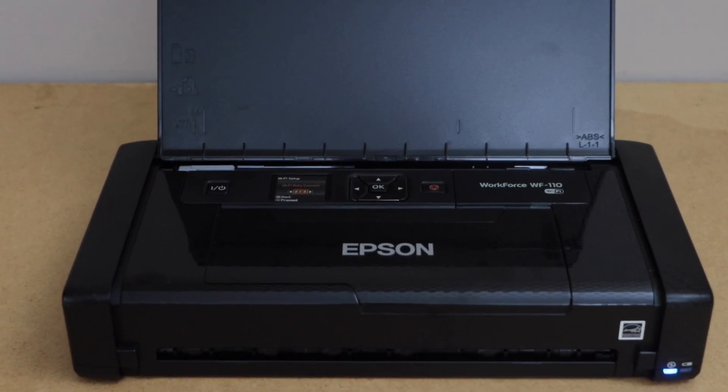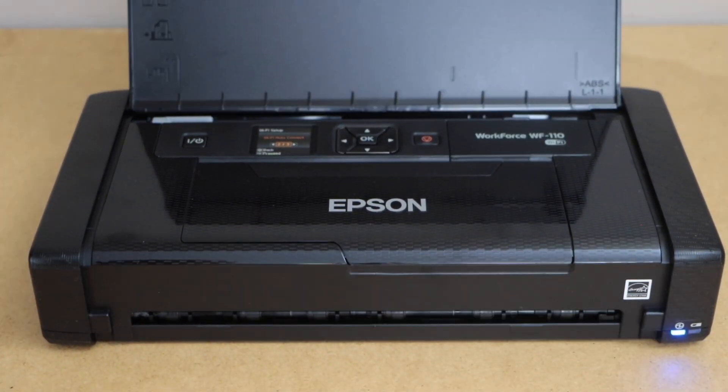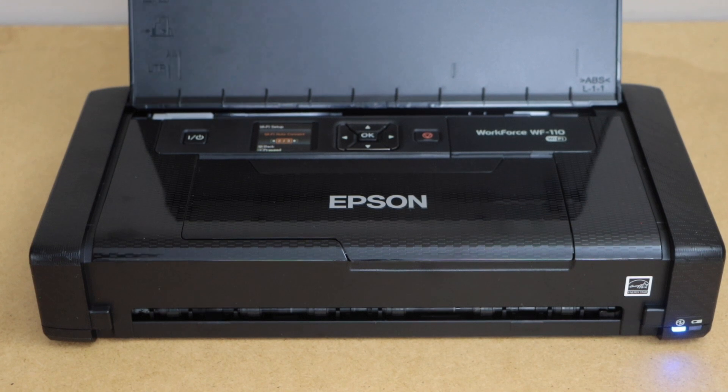In this video, I am going to show you how to do the Wi-Fi Direct setup of your Epson Workforce 110 printer.